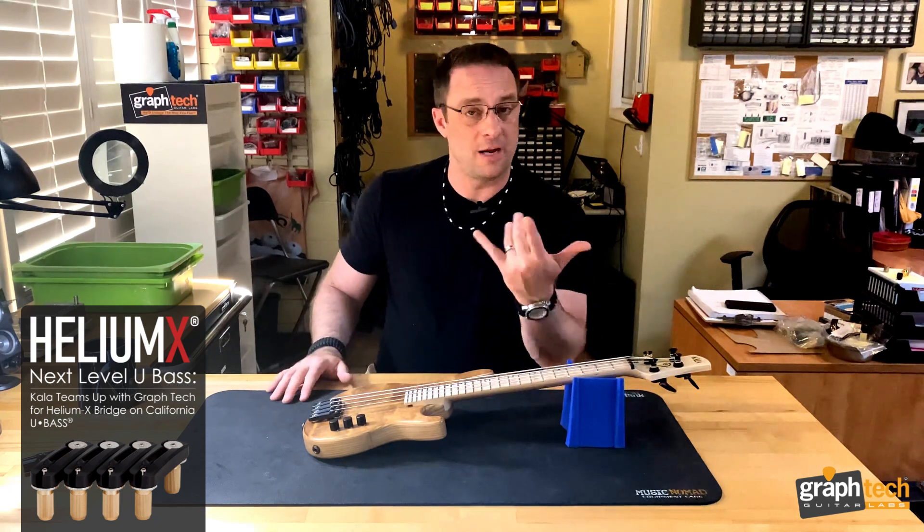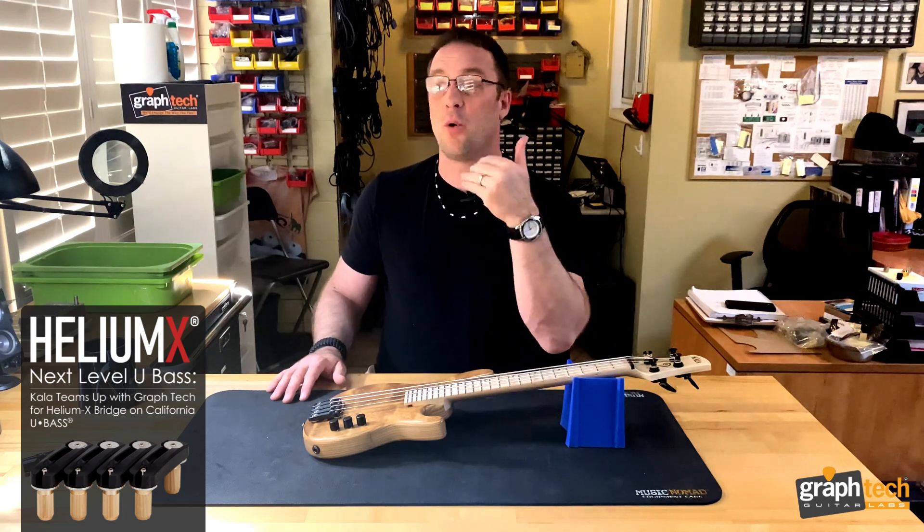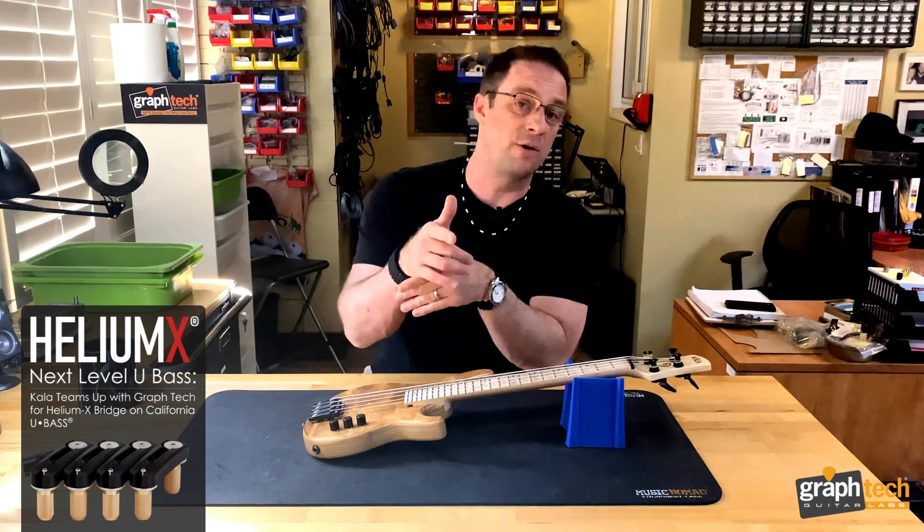For more information on this instrument, check out Cala's website, and as always, for more information on the Black Tusk, the String Saver saddles, or conduction saddles, check out GrafTech.com.